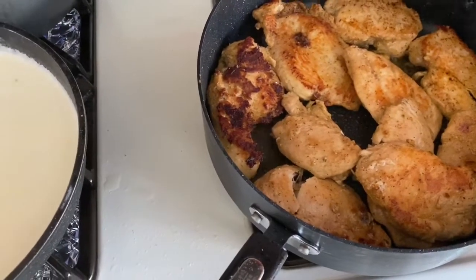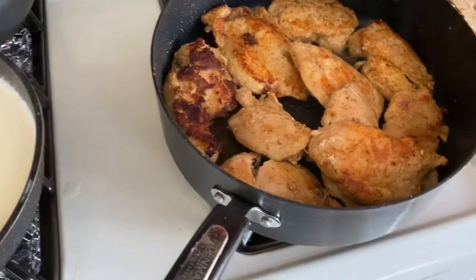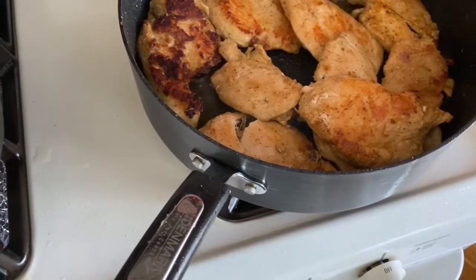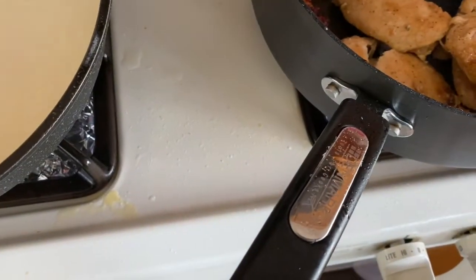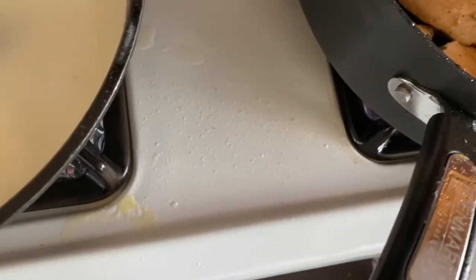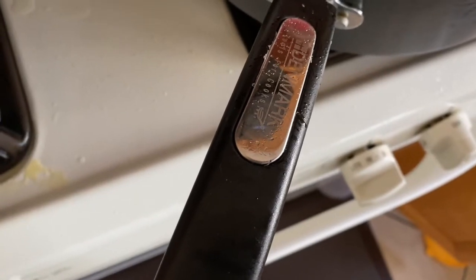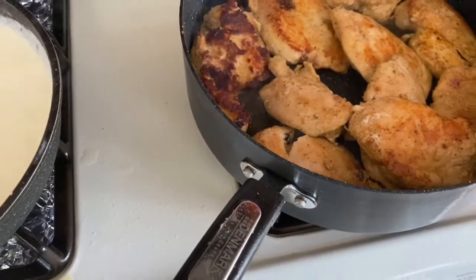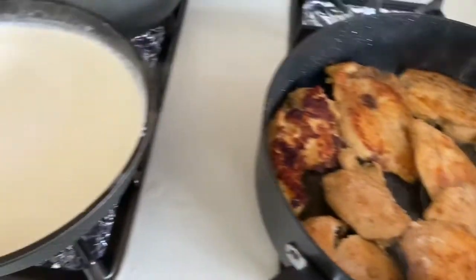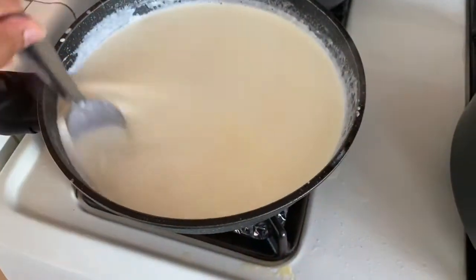Your chicken should be nice and crispy. The sauce is ready. You can add more cheese if you'd like, and you can also add pepper — I like to add pepper until it's well seasoned.